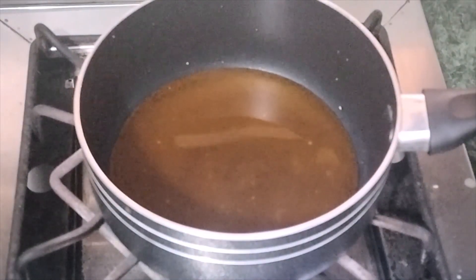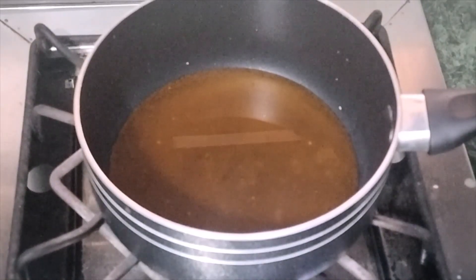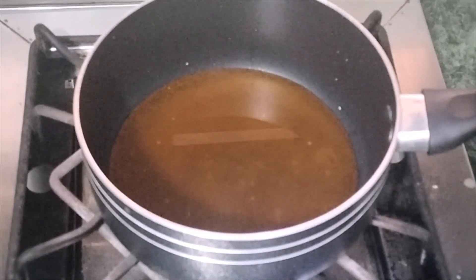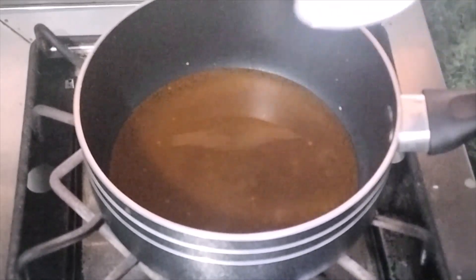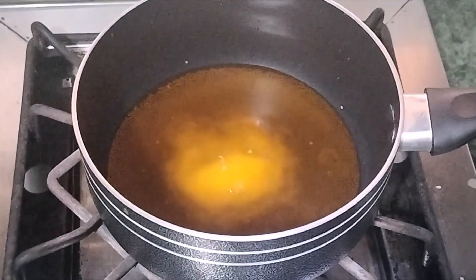We will get the sauce on top. For the sauce, I will mix 1 cup of Fanta orange soda and 4 tablespoons of icing sugar — this is what we call icing sugar.